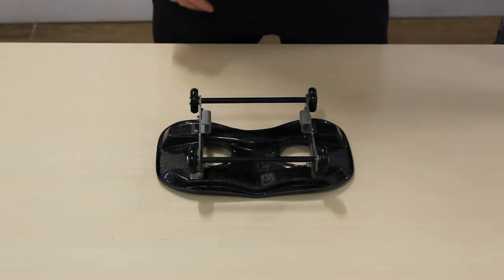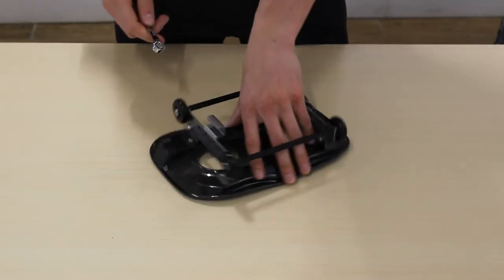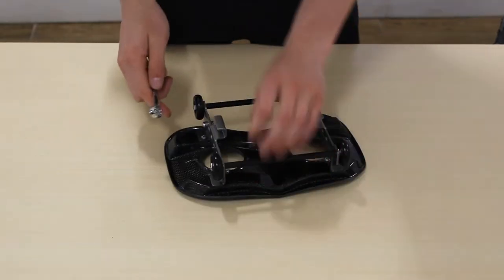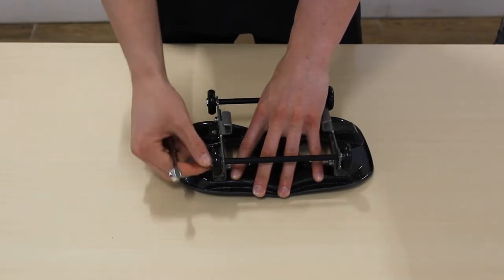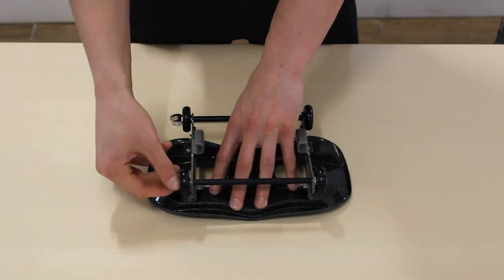Here we have our seat, and first I'm going to show you how to do this with the 10 millimeter wrench. The first thing you want to do is find the outside screws on the wheel, then just loosen these up, and once it's loose enough, take the rest off with your fingers.